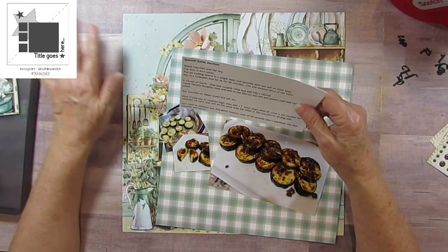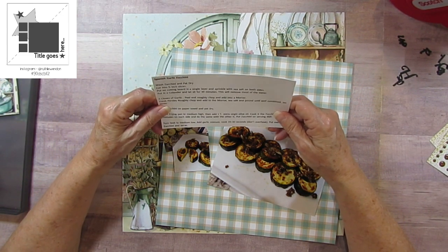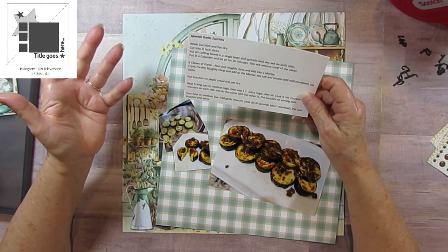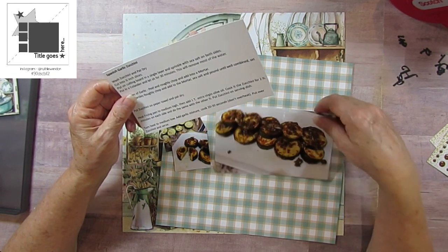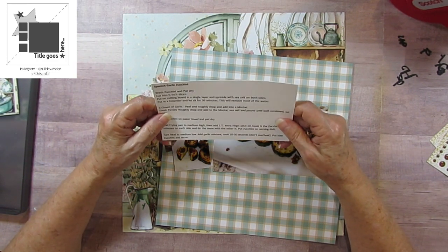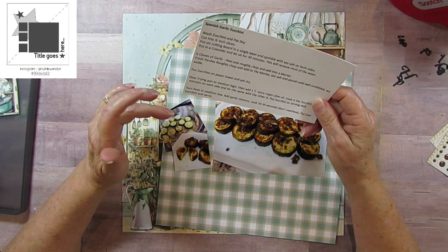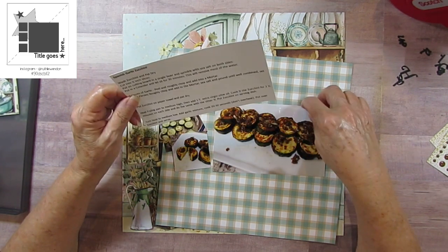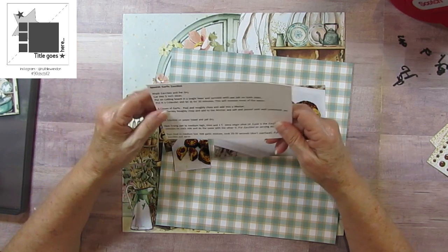Growing up we ate corn, peas, beans, carrots, and potatoes, so eating other vegetables was difficult for me. Zucchini is actually a fruit but we treat it like a vegetable - I just didn't eat a lot of these things. A friend gave me some zucchinis and I thought I'd try them. I looked up zucchini on YouTube and found a channel called Spain on a Fork. He was making a recipe with zucchini and garlic, and he had me at garlic - that's going to be my title.